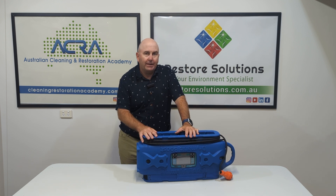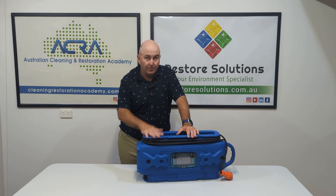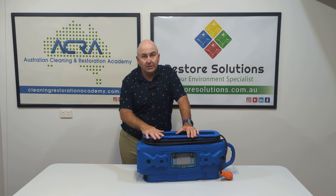People always say to me, Gary, I'm on a job and it's taking too long to dry. I'm going to tell you now, the biggest manipulation is going to be surface temperature, especially vapour pressure differentials. So if I can raise the temperature of my surfaces, I can dry a hell of a lot faster by energising the structure and creating more evaporation.